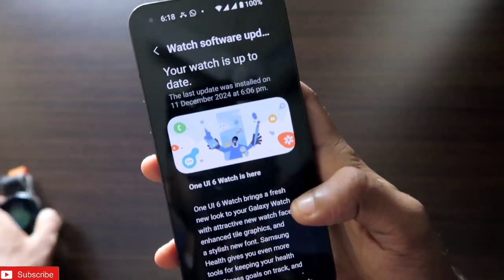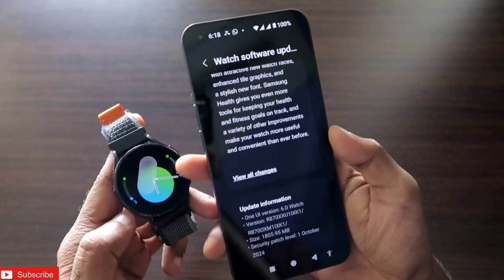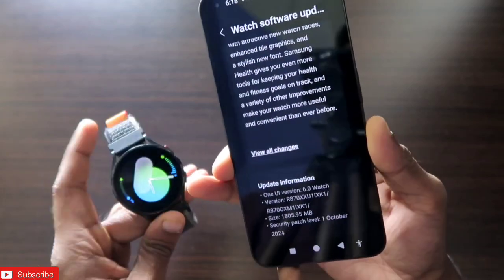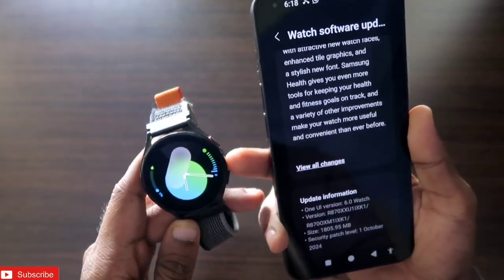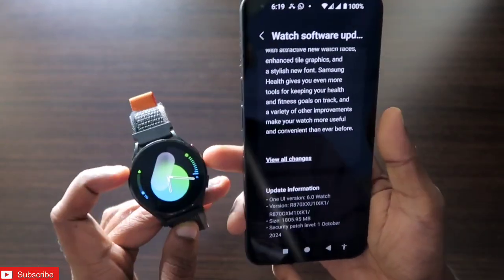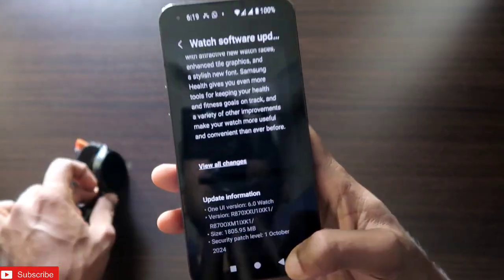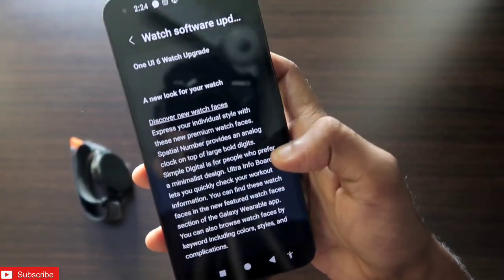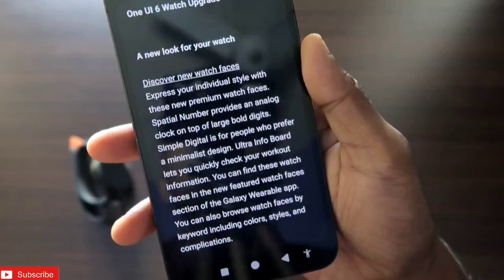The update I received was huge — 2GB — and it took around two hours to update the watch. It first downloaded on my phone, then copied to the watch, but the watch kept giving an error during copying. It's better to download the update on the watch itself, not on your phone. To do that, start the update from the watch and disconnect it from your phone.